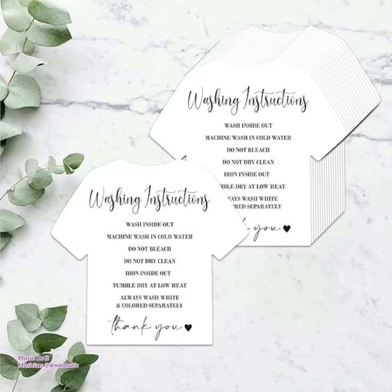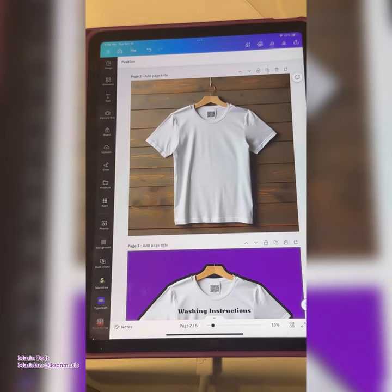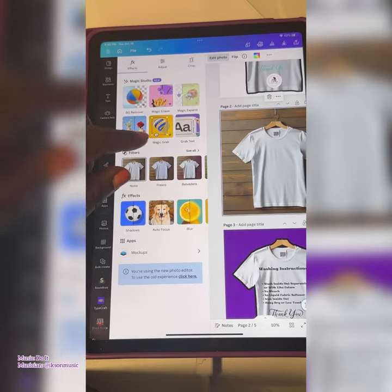Hi creatives! I saw these washing instructions tags on Amazon and decided to make my own. I headed over to Midjourney and did a white t-shirt mock-up, then I uploaded the generated image into Canva. After selecting edit photo,